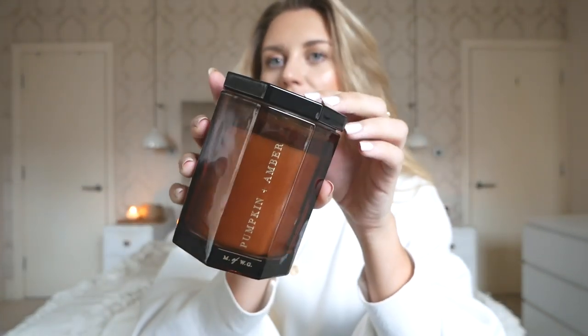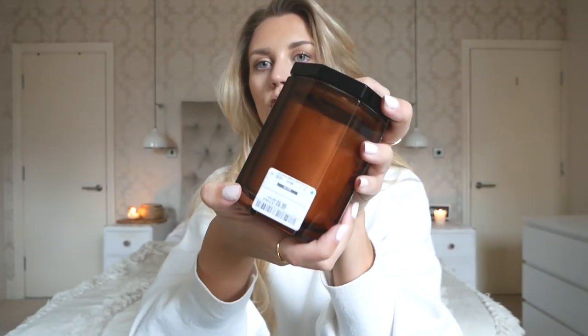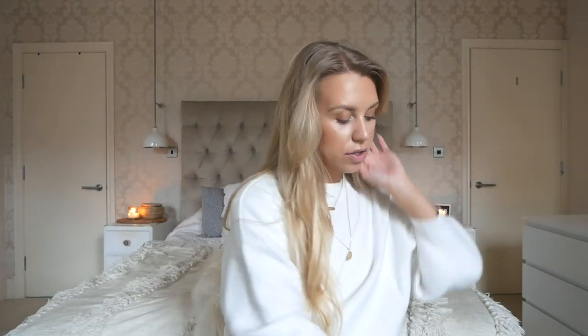I couldn't leave without a pumpkin spice-inspired candle in there somewhere, so I went for this Pumpkin and Amber candle from DW Home. I love the gold writing on the dark amber glass — it smells absolutely amazing. I've even got a jumper on today; autumn is officially here! That's the first bag done.